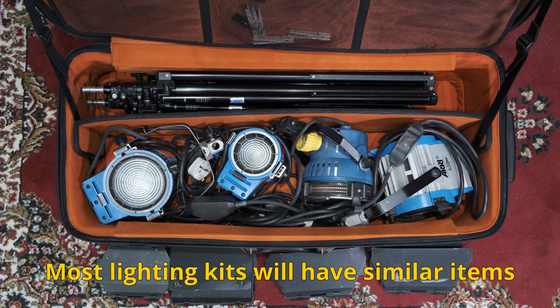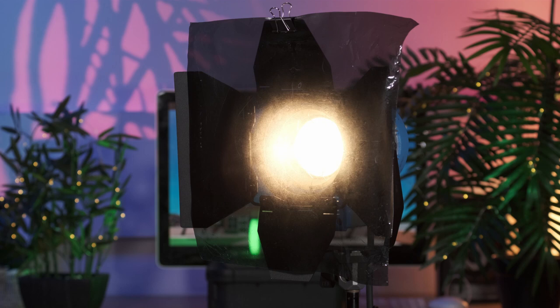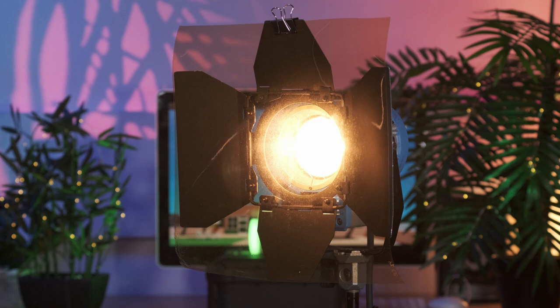In the super kit bag, you'll have four lights: one 300 watt, two 650 watts, and an 800 watt. In addition, you'll also have barn doors attached to the light, four light stands, a pair of gloves, and an assortment of gels held via pegs for either reducing the light output — such as NDs and diffusions — and a range of CTB and CTO sheets for adjusting colour temperature.